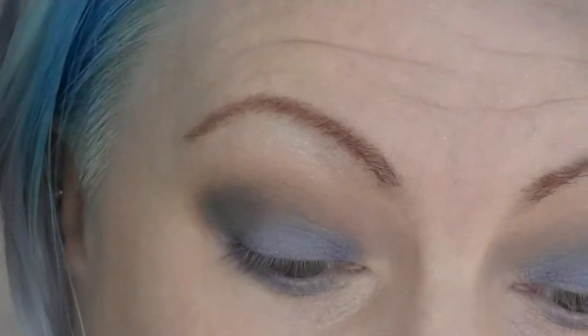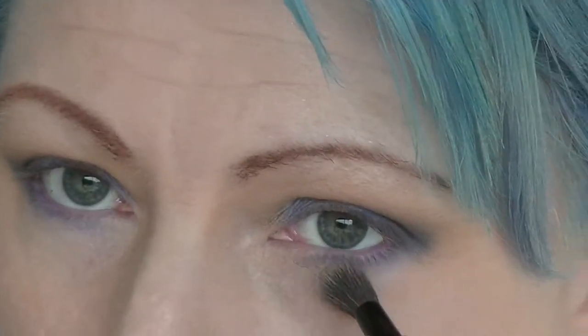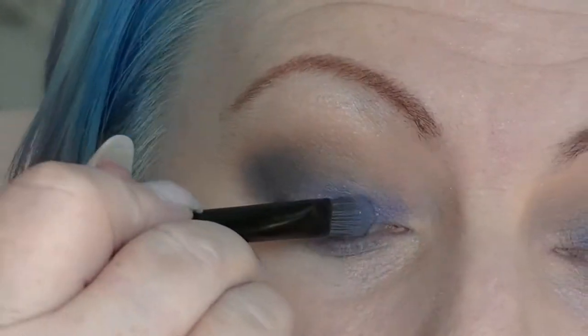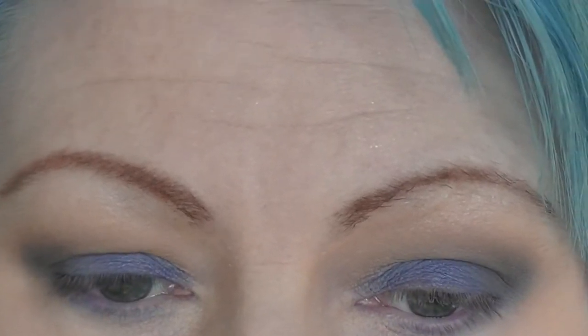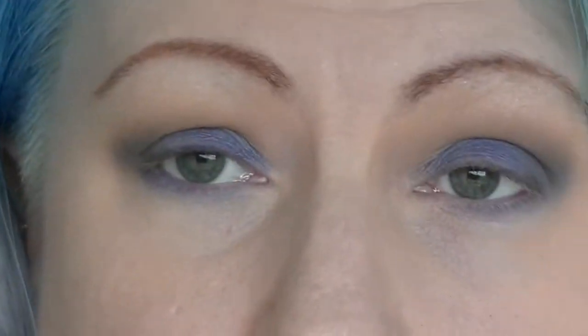I'm going to take the colour I used as my brow bone highlight and just blend over the under-eye purple a little bit to soften it. Then I'm going to put some more of the purple on the eyelid just to build that up a little bit. Now I'm going to take some glitter glue — this is the Essence glitter glue — and I am going to put that on the area where the purple is.